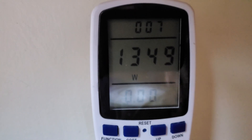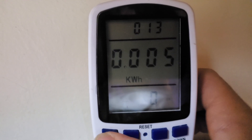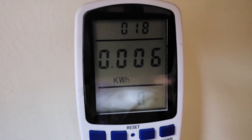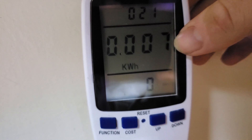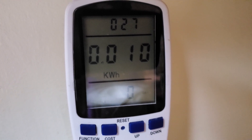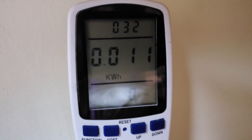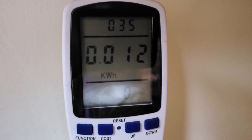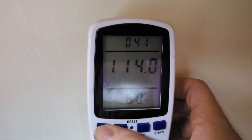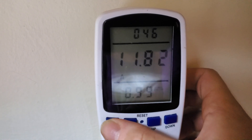1349 watts. If we go to our function here, you can see the kilowatts climbing up. That's watt-hours — it's adding up very fast. It drops the voltage from 117 to 114 from the load, using 11.8 amps.